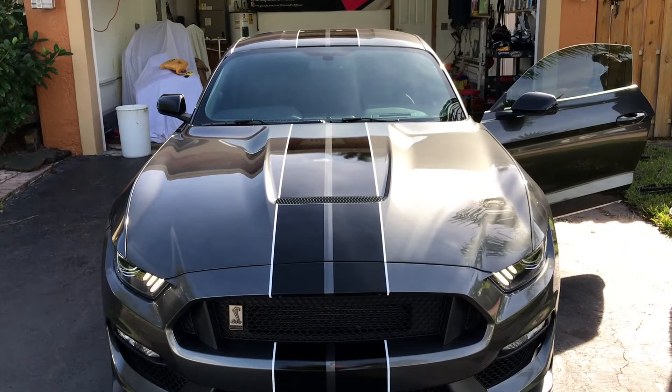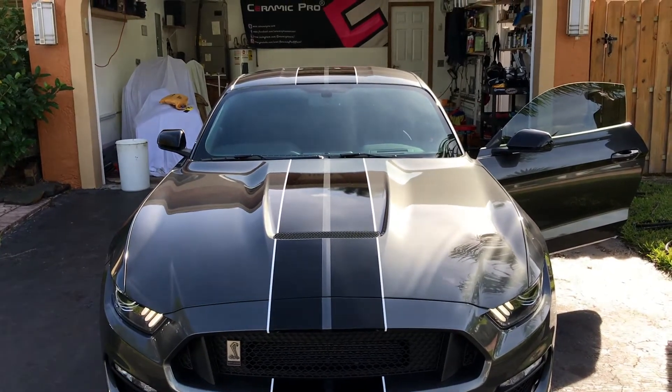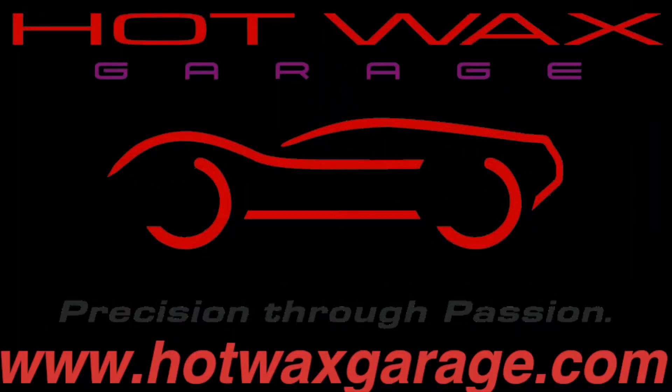Here at Hot Wax, quality is job one and not volume. Give us a call, we'll come out, look at your car, do an inspection, and create a special package for you.